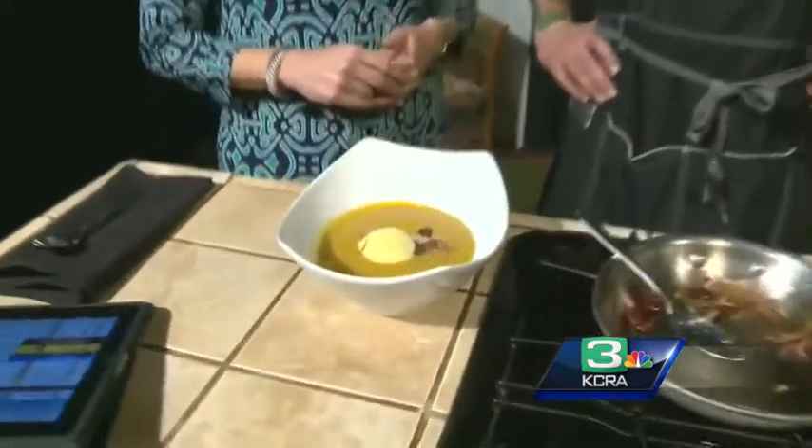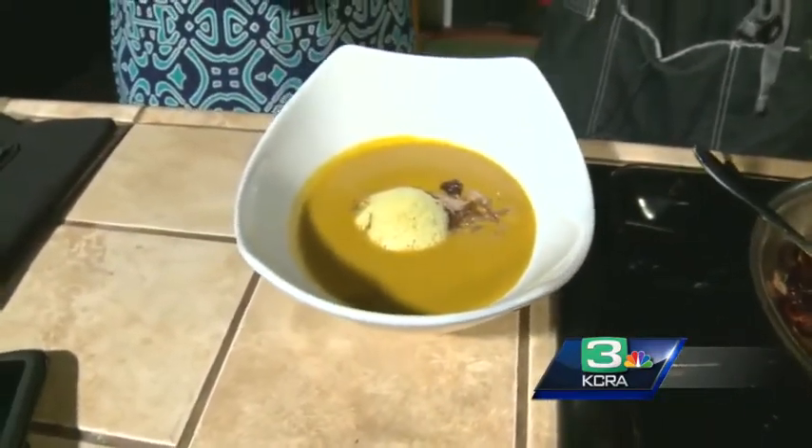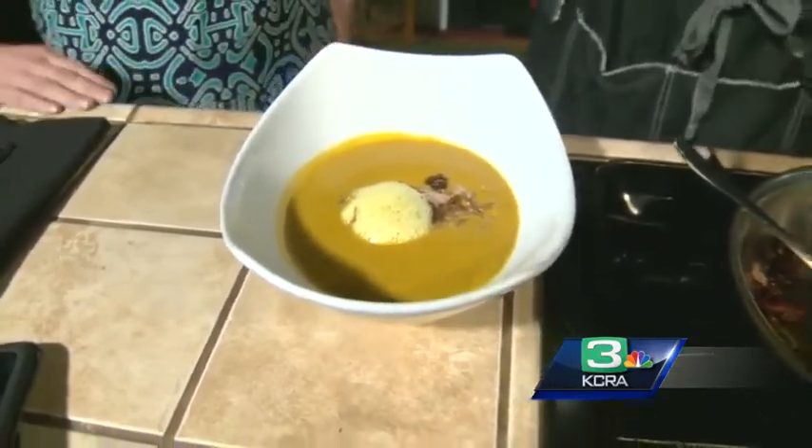Do you do this as an appetizer at the restaurant? We do, just like that. It's a beautiful soup for the Thanksgiving season — it has wonderful fall flavors. Great depth of flavor.